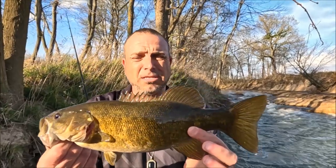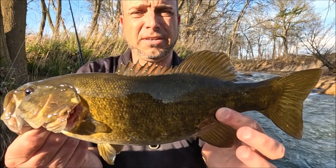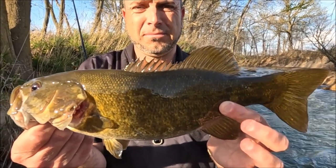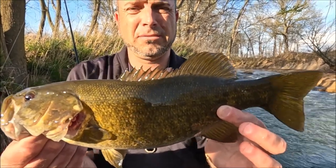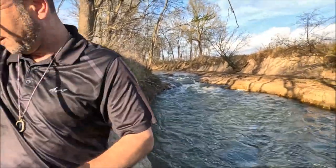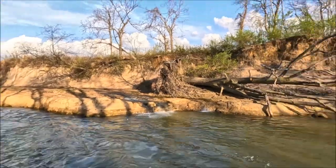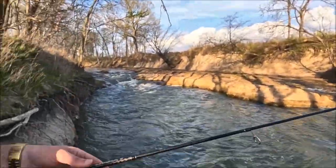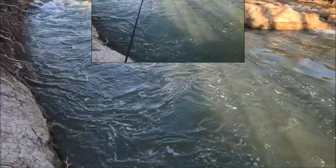Nice smallmouth, guys — he's probably 13, maybe 14 inches. I've missed six fish today. This is all you need — just a yellow grub and a jig head. Honestly, all you need.